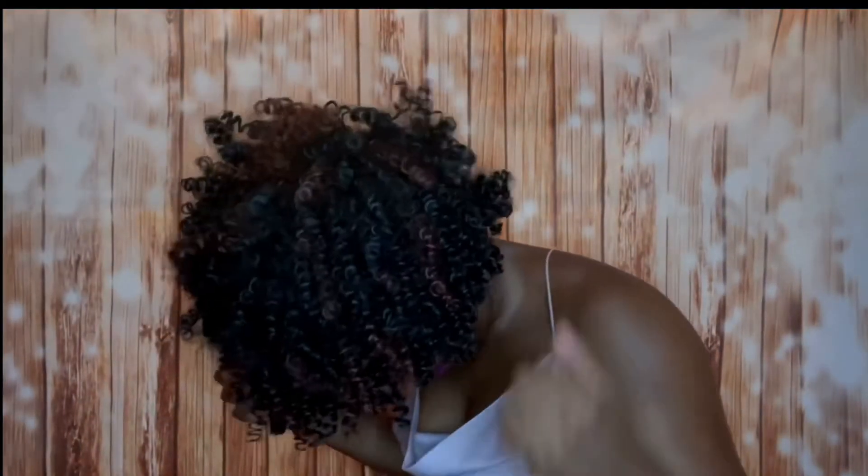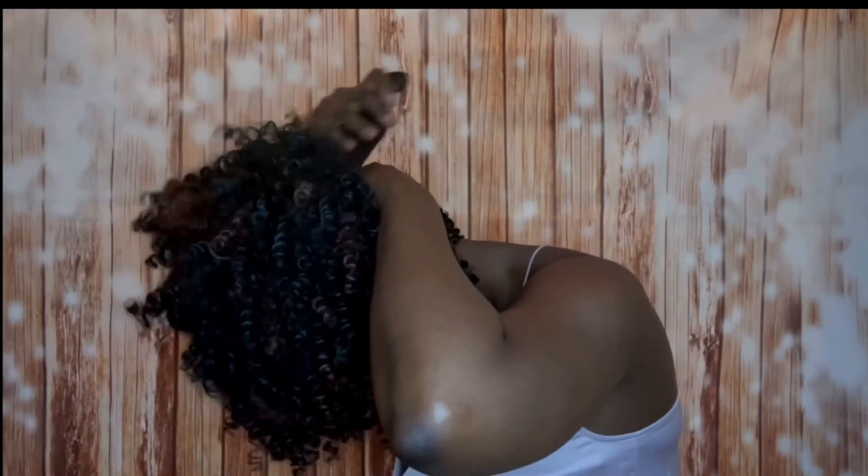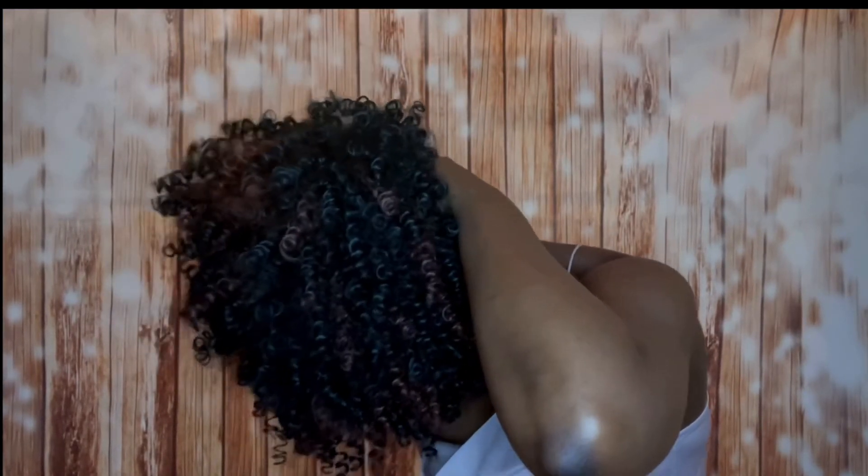I also flipped my head down and just picked it out like that so that I could have some body in the back as well. It took me about five to ten minutes of customizing this unit with my fingers to get it to this volume and look.